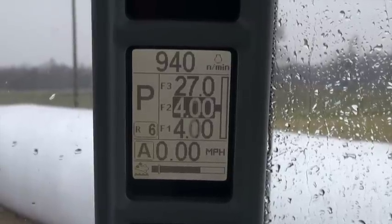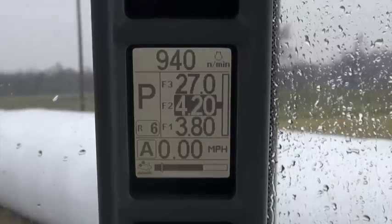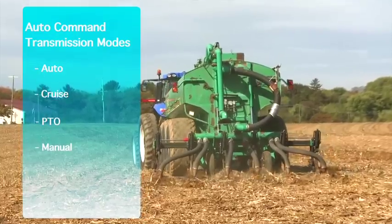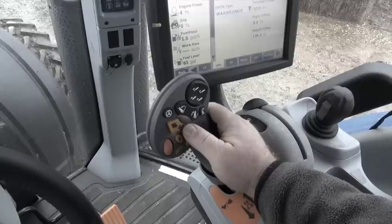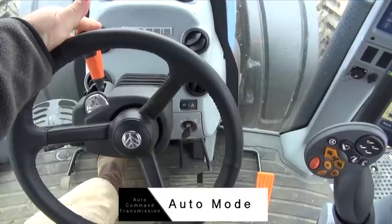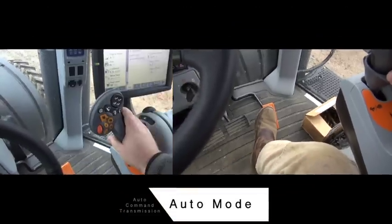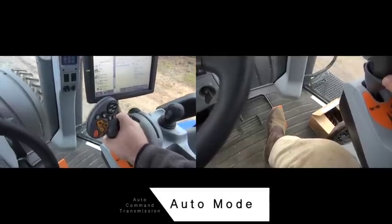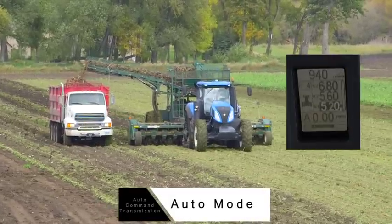It's important to note F2 and F3 can only be equal to or greater than the next lower target speed. There are four modes that enable you to further customize the Auto Command transmission. When keyed on and as a default, the tractor will be in Auto mode. A is shown in the A-Post and on the IntelliView monitor. Auto means that once you select a direction with the FNRP lever, you can simply push forward on the Command Grip handle or press down on the Go pedal and the tractor will begin to move.